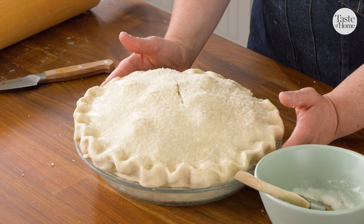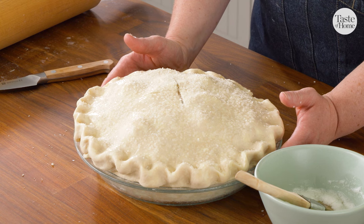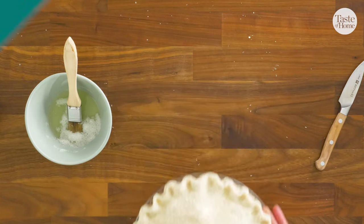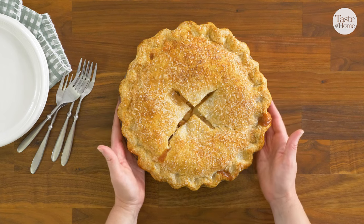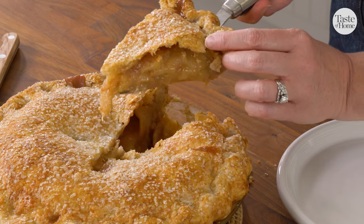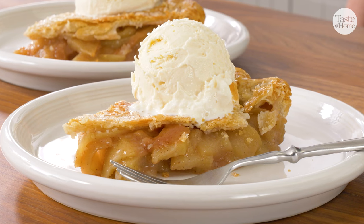Now I'm going to bake this on the bottom-most rack of my preheated oven at 375 degrees for about an hour. You want to look for bubbly filling and a golden brown crust. Let your apple pie cool for a couple of hours before cutting into it — this way your filling has time to cool and set up and your crust can remain crispy. Serve with whipped cream or ice cream and enjoy.